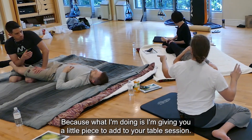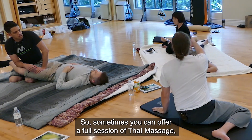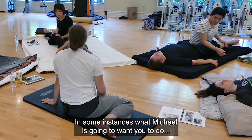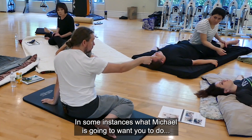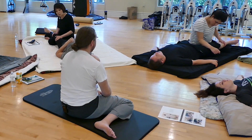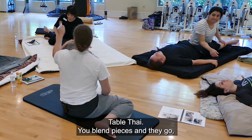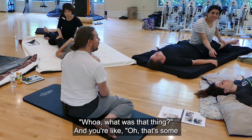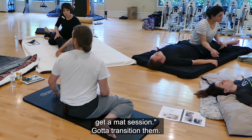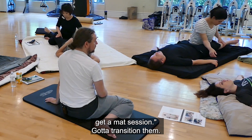What I'm doing is giving you a little piece to add to your table session. Sometimes you can offer a full session of Thai massage as part of your menu of services. In some instances, you blend pieces in and the client goes, 'Whoa, what was that?' And you say, 'That's some Thai massage.' If they really like it, you let them know you have even more options with a full mat session.